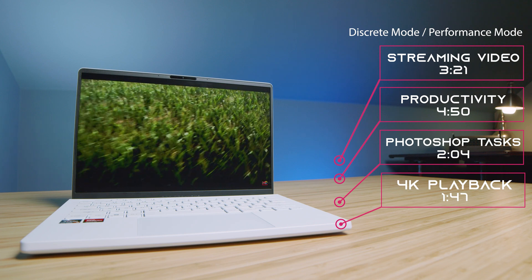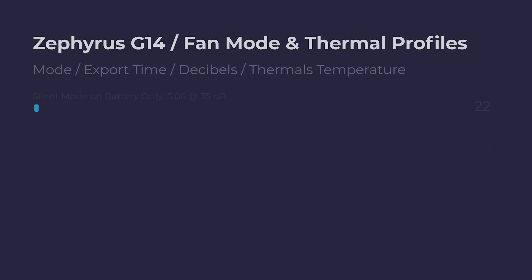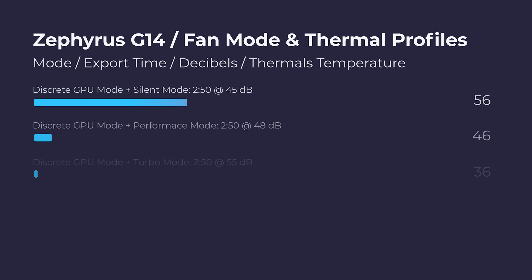For discrete GPU mode, it's going to be about an hour and 40 some minutes of battery life. And for hybrid GPU mode, it's going to be about two hours and 30 minutes. Regarding the export time, it's really amazing to see the Ryzen 9 6900HS export the 4K 9-minute clip in five minutes and six seconds — and that's not even using the discrete graphics, that's only using the CPU. But as soon as you turn on discrete GPU mode or hybrid GPU mode, you end up at about two minutes and 50 seconds for the export time. Those results are for nine-minute clips exported at full quality YouTube 4K settings matching the source resolution.